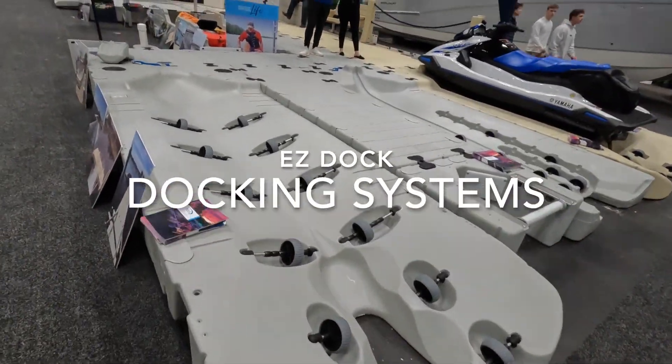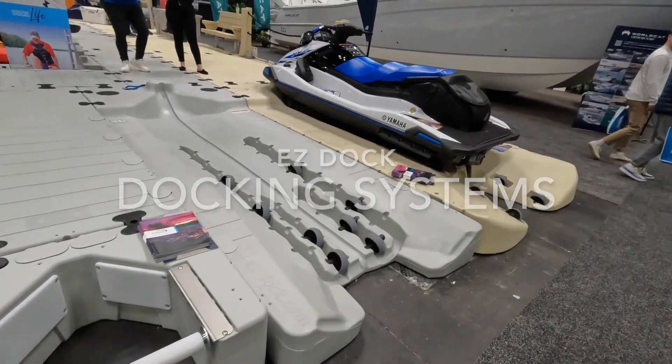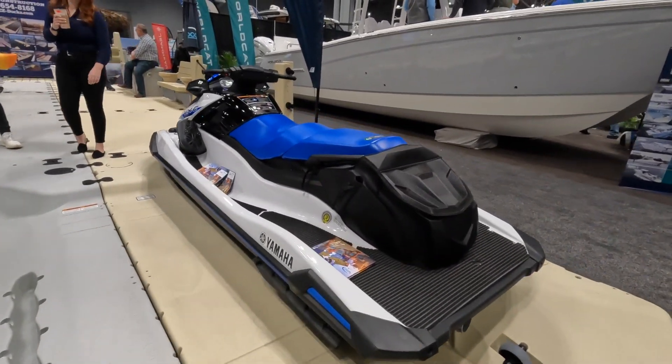This is EasyDoc, so let's go check them out. Hi, how are you? May I step on this to get to you? Absolutely, come on up. I always like to ask.